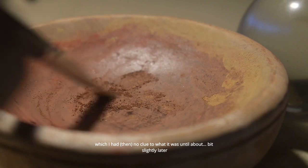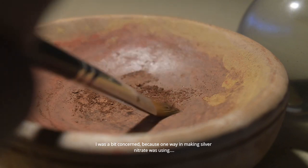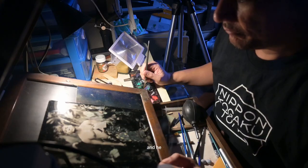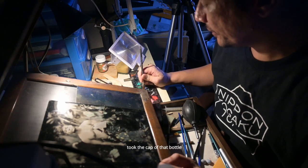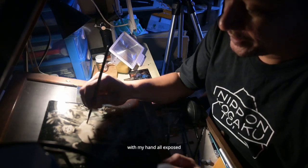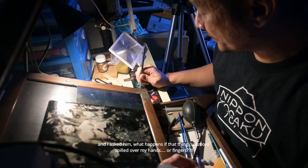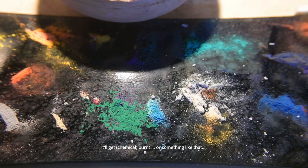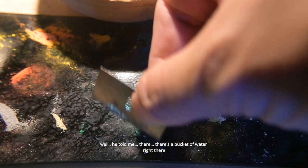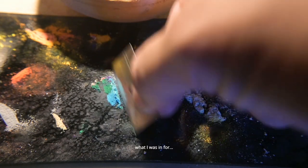I had no clue what it was, and I was a bit concerned. Because one way of making silver nitrate was using nitric acid. He took the cap of that bottle, put it in my hand and poured like a thimble — and my hand was exposed. I realized it was nitric acid. So I asked him what happens if that thing spilled over my hand or fingers, if it would get burned. He told me, 'Well, that's a bucket of water right there.' So I began to understand what I was in for.